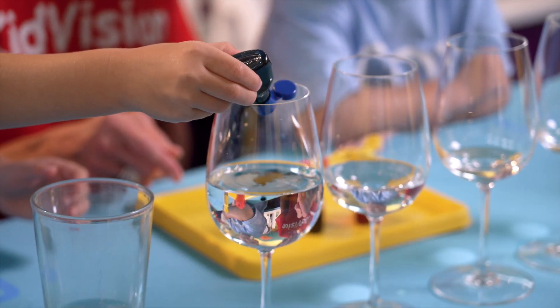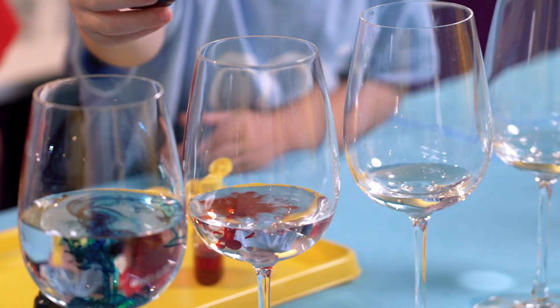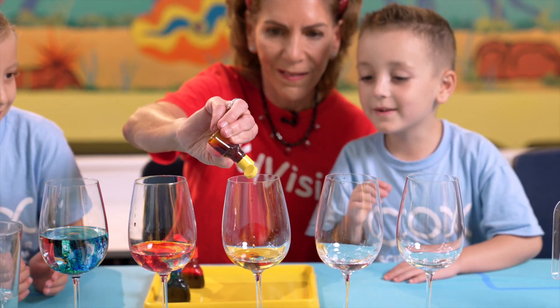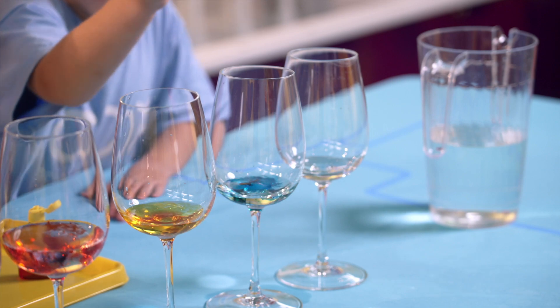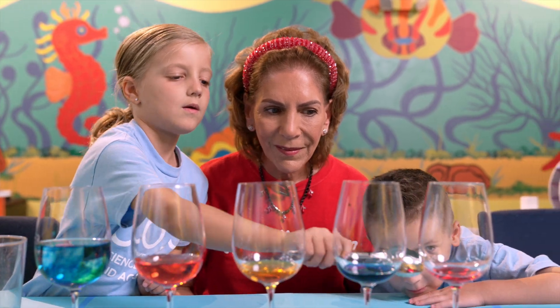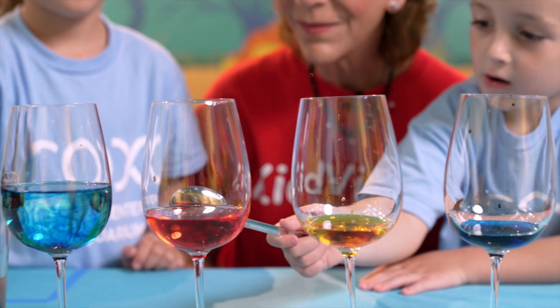Now add food coloring to each glass. The food coloring adds a fascinating element. Although it does not affect the sound waves, it does enhance the visual experience. Tap each glass again and listen to the colorful sounds produced.